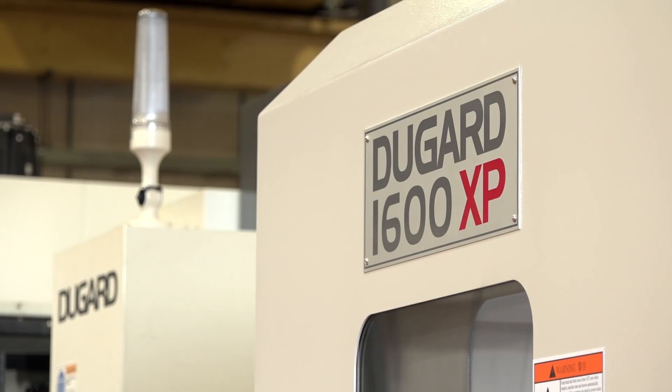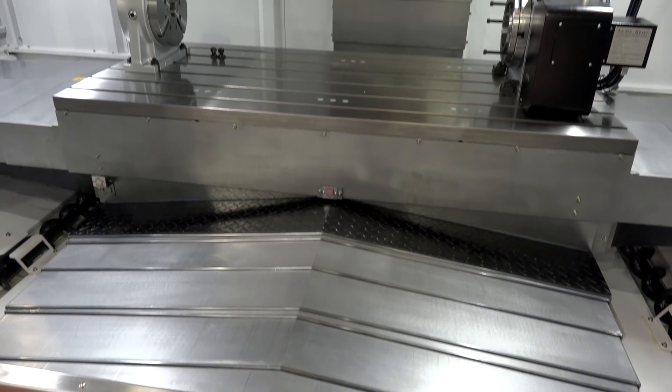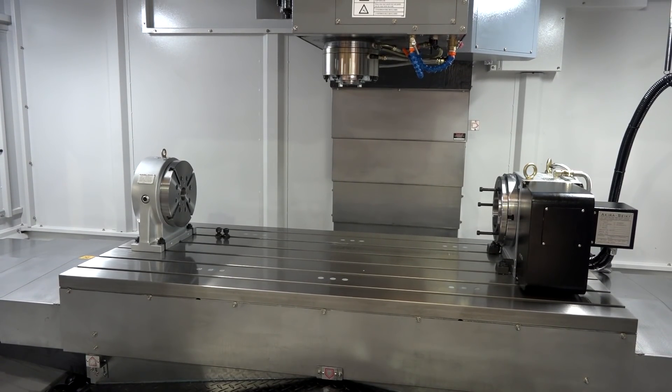Logistics as well. So why has it got the XP on the end — what does that stand for? XP on our range stands for Extra Performance. The XP machines have through-spindle coolant as standard, they have big THK roller bearings, and they have swarf conveyors as standard.